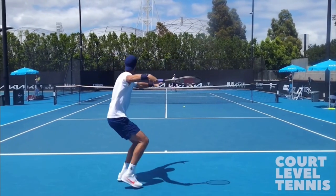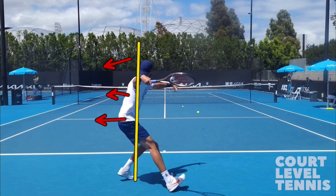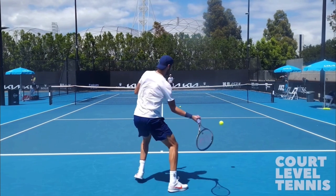I want you to look at Karin's forehand here. If we just draw a line down his body, this is the back side of his body and this would be his chest side. Notice where the racket stays — the racket stays on this side of his body throughout the entire stroke.